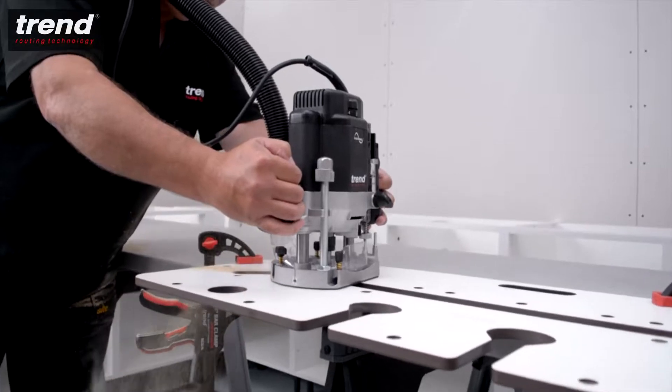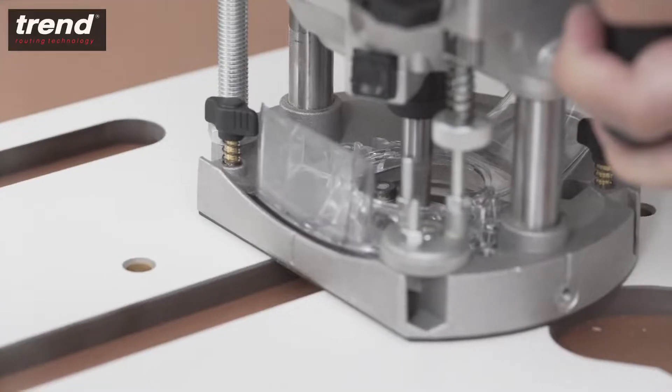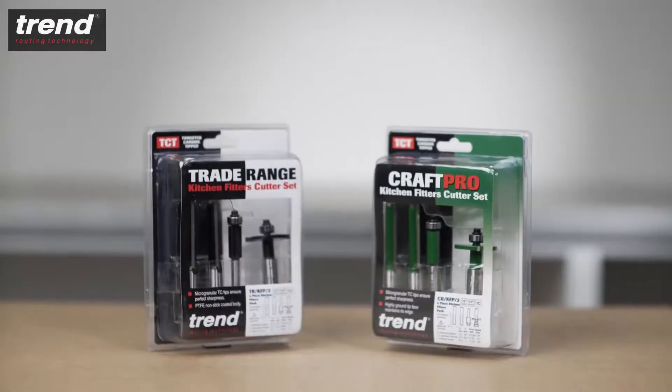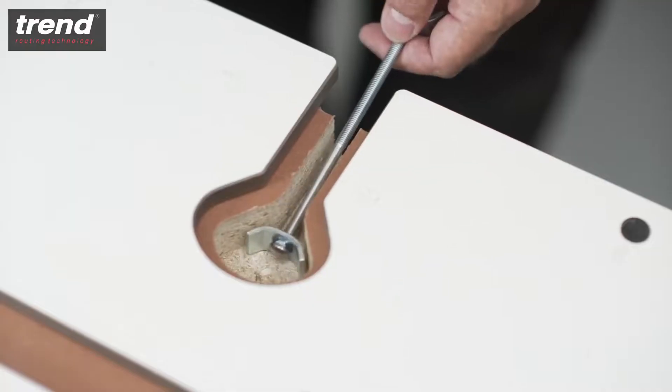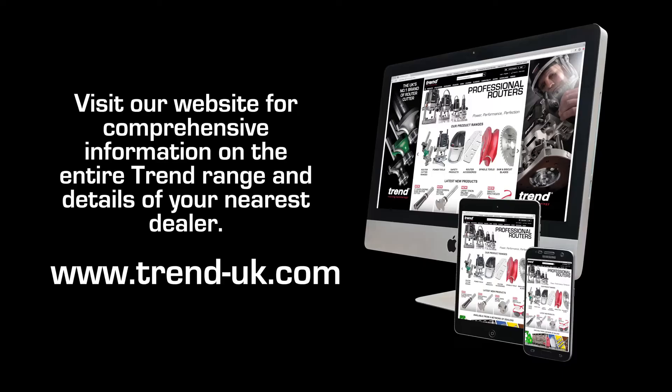The Trend KWJ900 Kitchen Worktop Jig is perfect for kitchen fitters looking to save time and increase accuracy. All these Trend products and accessories can be purchased from Trend dealers throughout the UK or online. See the Trend website for details.